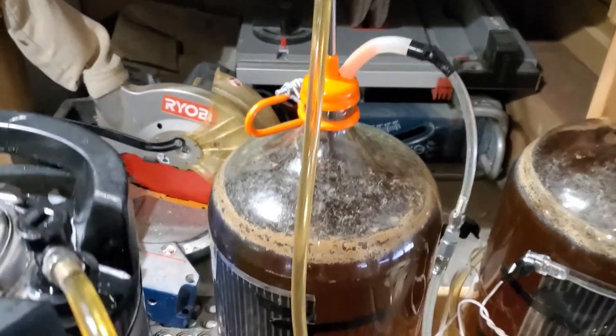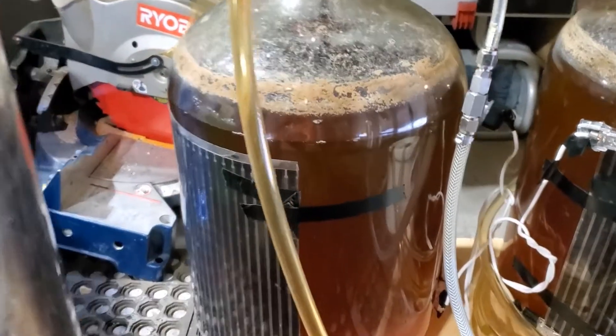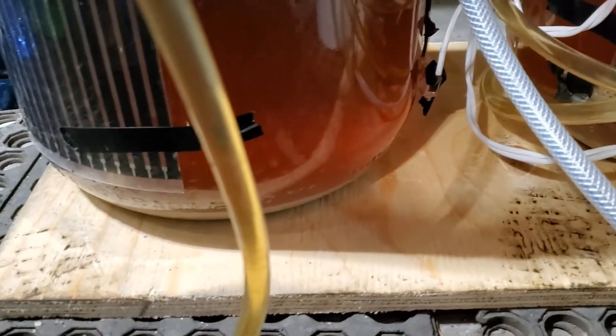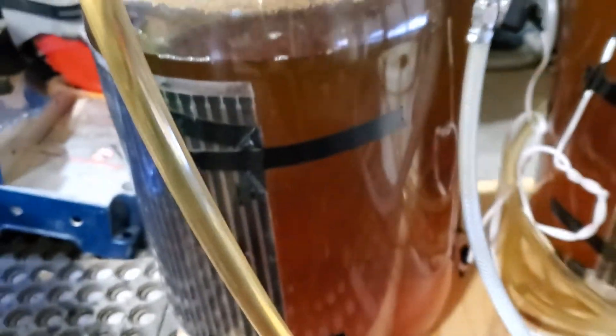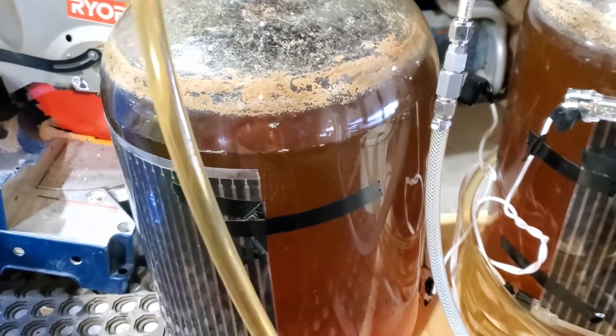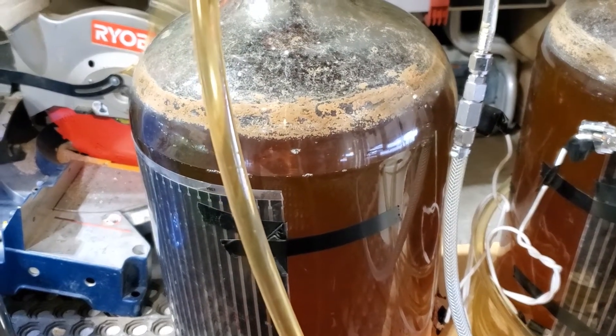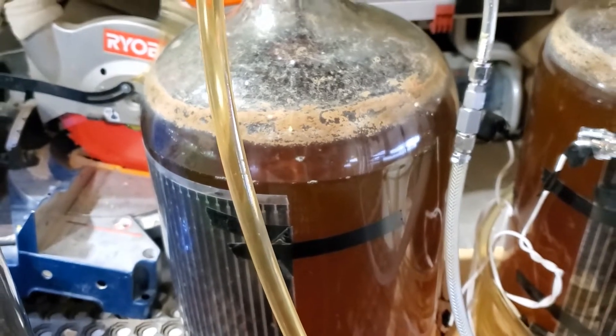I'm going to be pitching this wort onto a yeast cake. I've got three carboys of this Escarp Mexican lager yeast strain, and I'm going to be using two of them for this International Amber Lager. I'm just transferring them off and then I'll be ready to add the freshly chilled wort onto it.